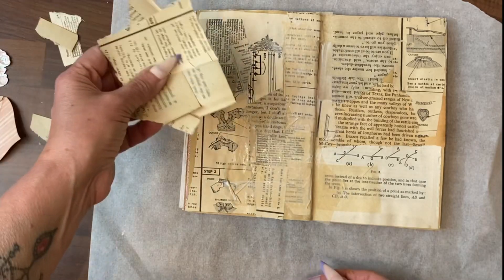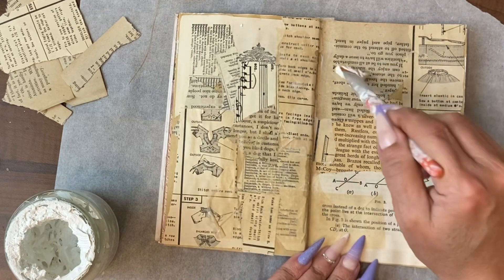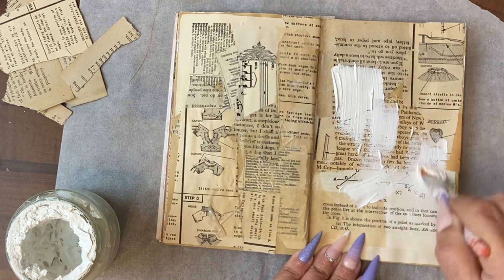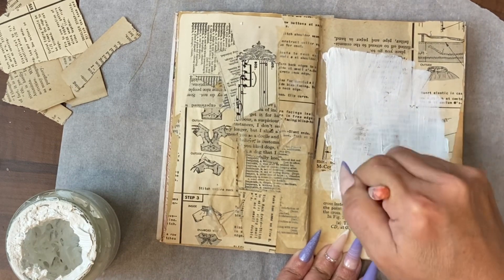Look at that, I still have some bits left. Now the page is completely covered — it's not quite dry, but I don't think it matters. We're going to blank out some areas using white gesso.